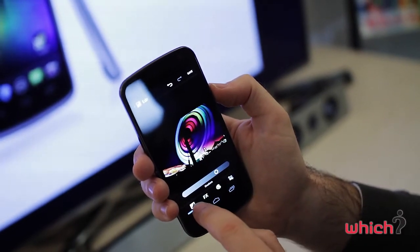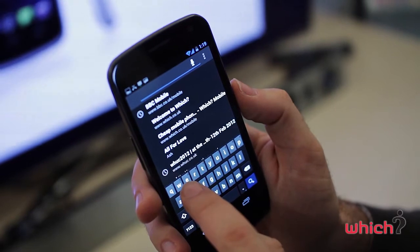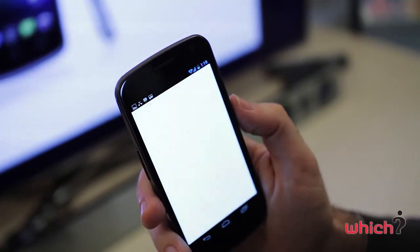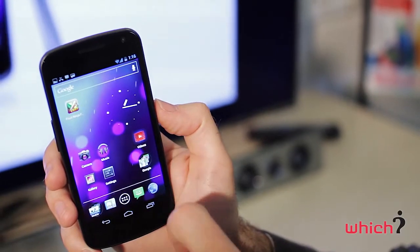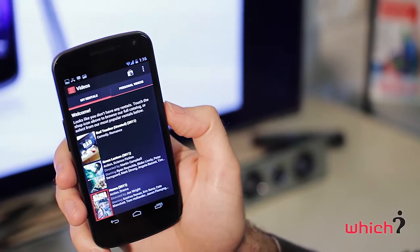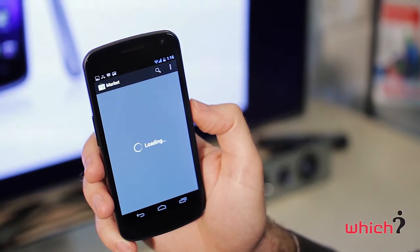With the phone being Google-integrated, it has easy access to Google Search. At any point when you're entering text, you can also speak rather than type. There's also access to Google Books and Google Movies. Google Music is a service that's in beta stage in the US at the moment and may be coming to the UK soon, but there's no confirmation on that.